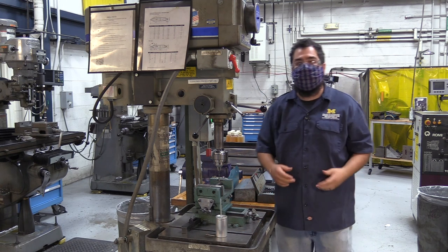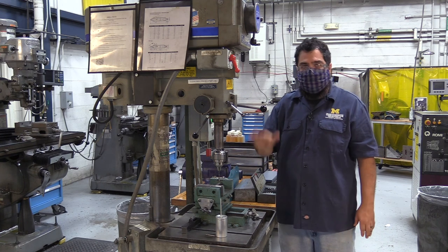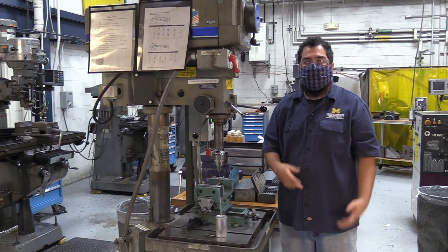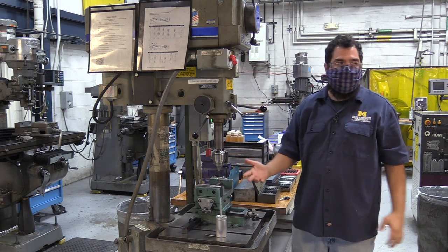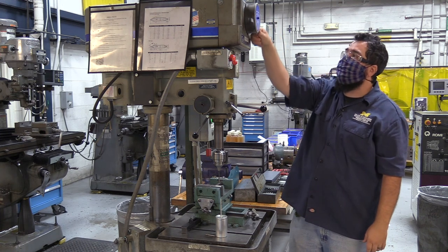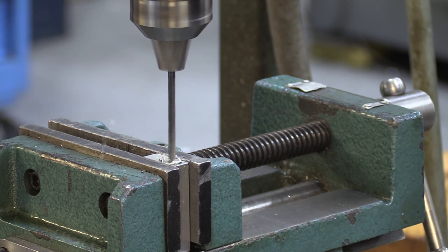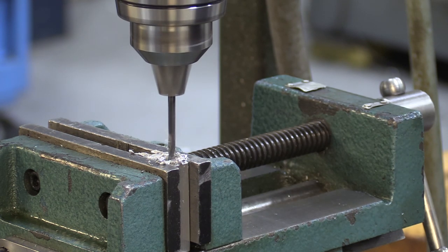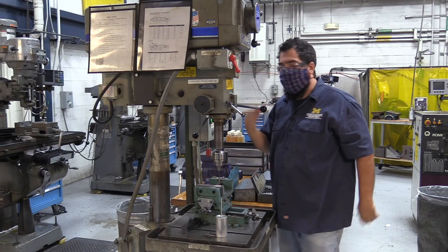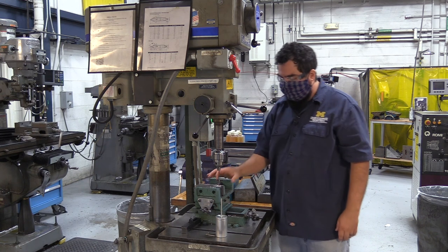Apply cutting fluid again. When drilling this hole it's going to be a little different — we're going to be peck drilling: going down, then back up. This breaks the chip, makes a better hole, and saves your drill bit. I'll set the speed to 750 RPM and begin peck drilling — coming up, clearing chips, then continuing down. Once I hit a hard stop, I'm done — just come up. Once you hit that hard stop don't keep going.